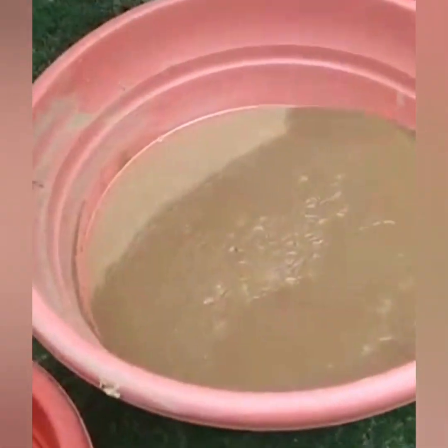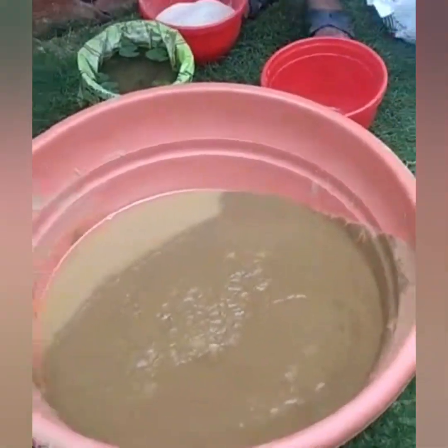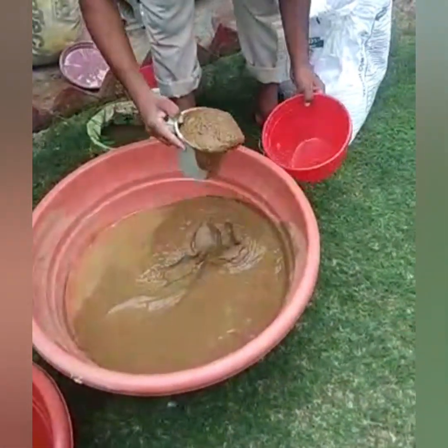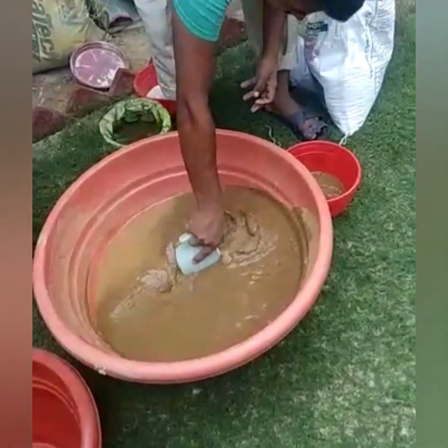We put a pot into the water and put it in the water.